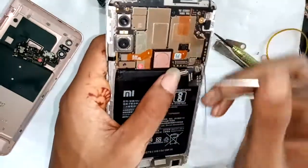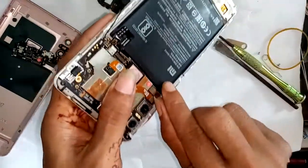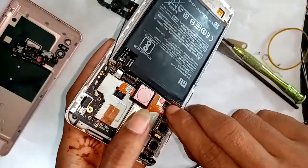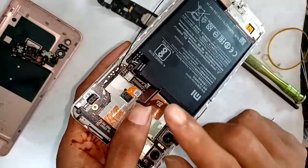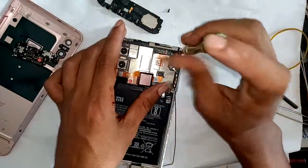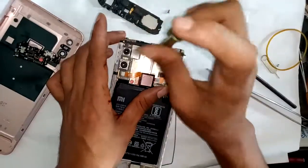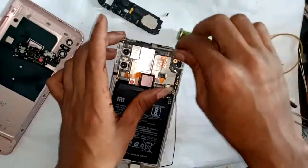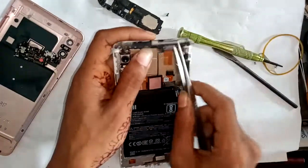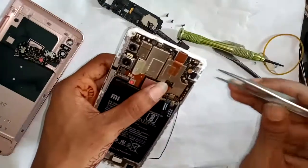Disconnect the charging port, microphone, OS connector, and display connector. Finally, remove the fingerprint cable, unplug some screws, remove the frame, and separate the motherboard.